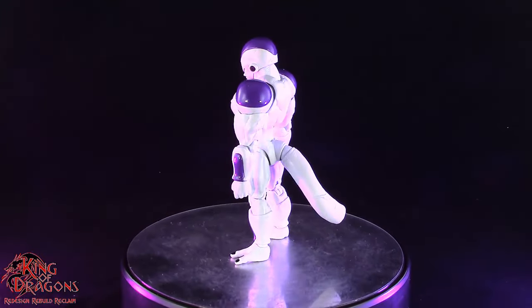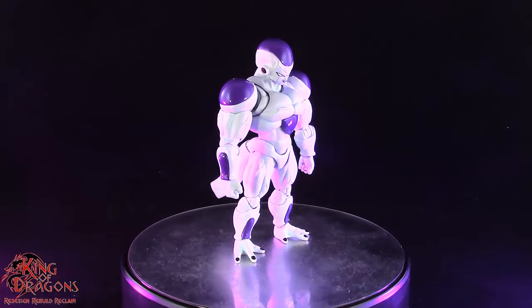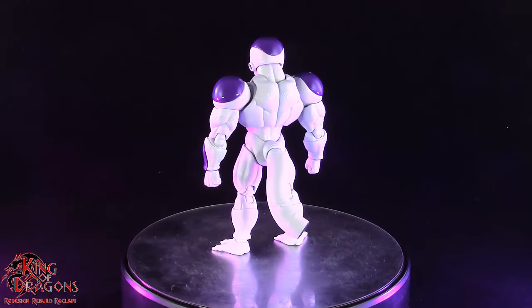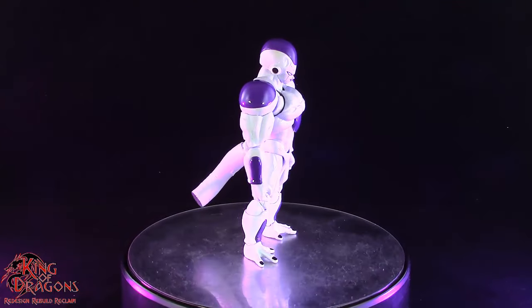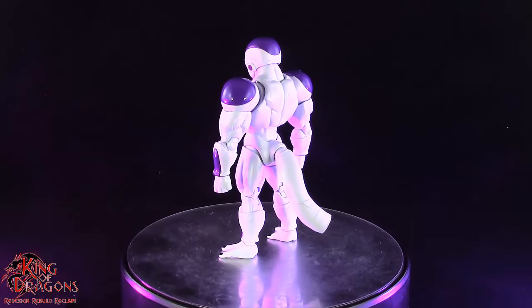Full Powered Frieza looks just like you would expect him with that very massive upper torso, skinny little legs, and I love the way his muscles look here. One thing I have to commend Bandai on is the subtle shading going throughout all his muscles. The lighter blue does a really good job bringing out all that muscle definition — really good job by Bandai.